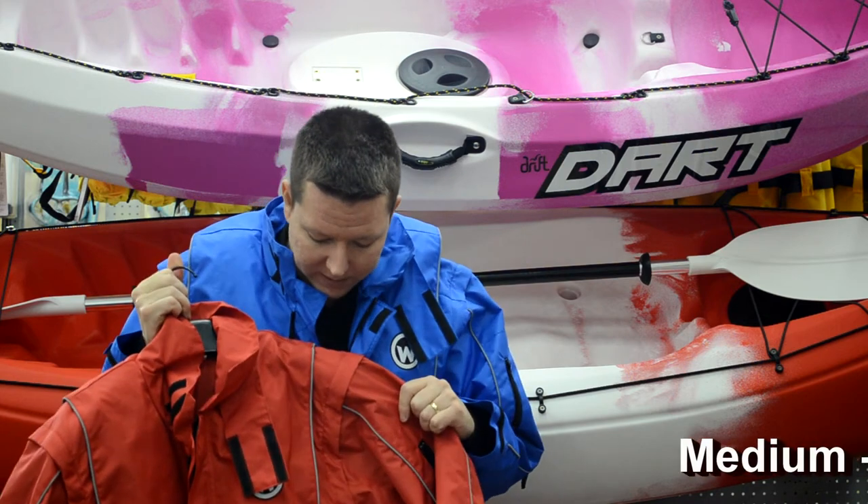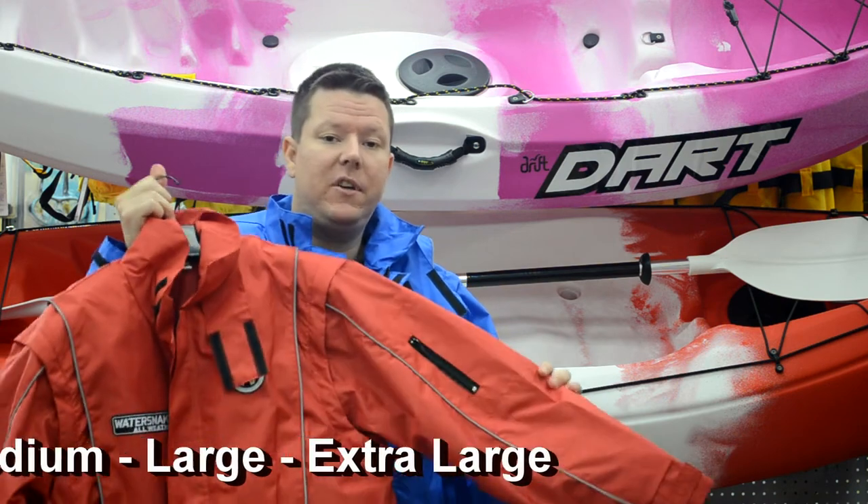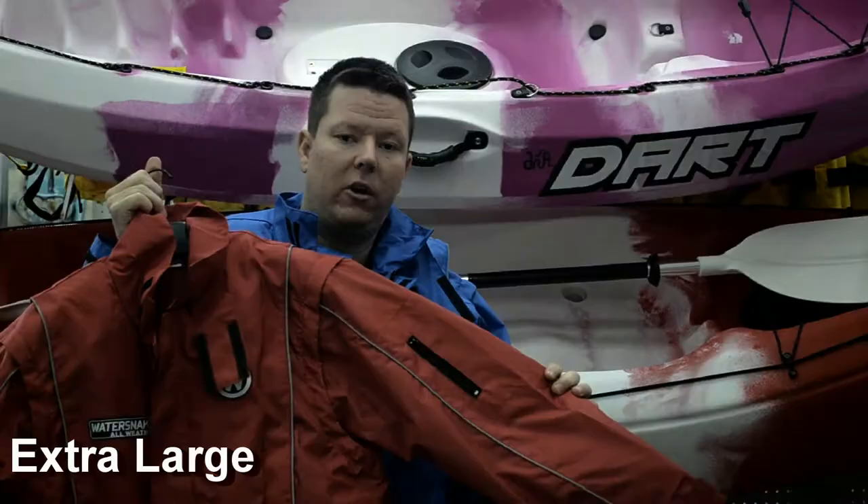On top of this, they come in a few different sizes and colours, and you can check them out at FishingTackleShop.com.au. Thank you.